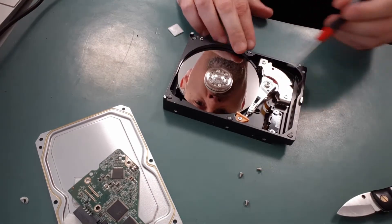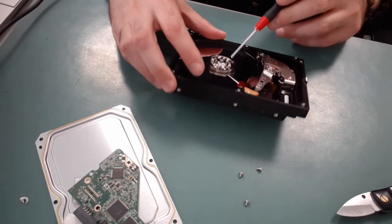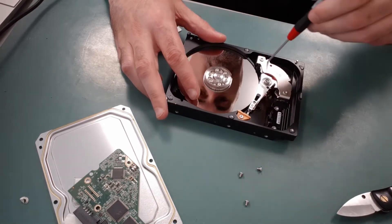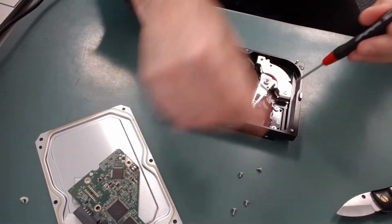There's nothing else to remove at the back so we're gonna now tackle the insides. There's a whole bunch of screws holding this disc platter in place, and then there's a couple of screws holding the head in place as well. We're gonna first try to remove the head so we can get at the disc platter.